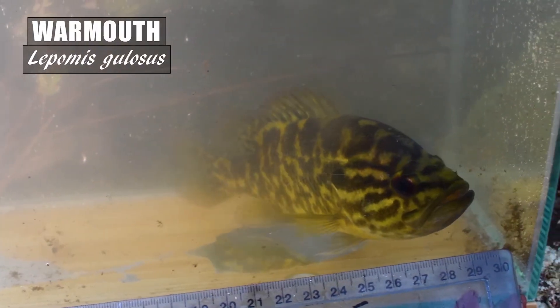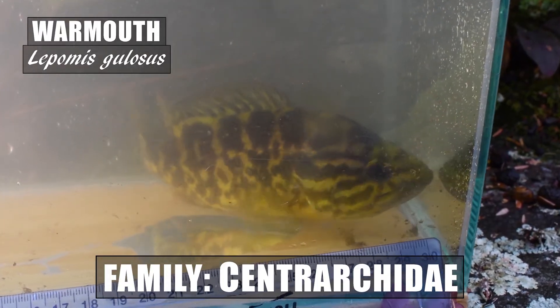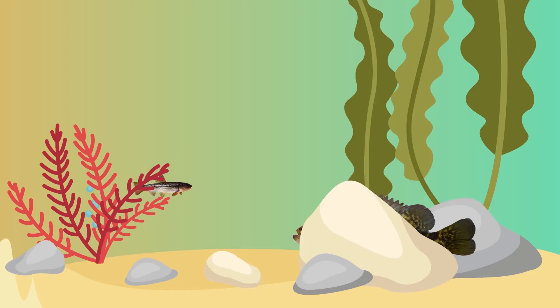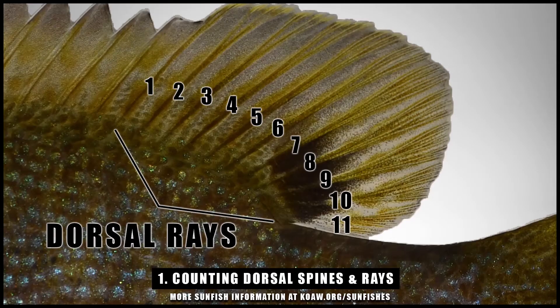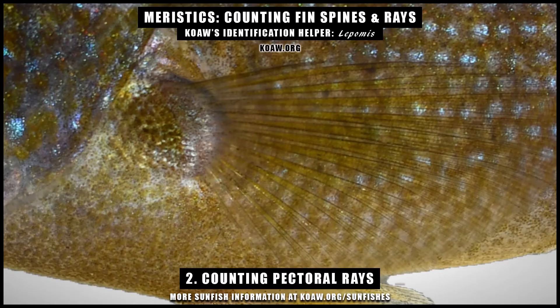The warmouth, Lepomis gulosus, is a species of sunfish in the family Centrarchidae within the genus Lepomis. Similar to the esocids — your musky, pike, and pickerel — the warmouth is a lie-and-wait predator often hiding in cover and waiting to ambush unsuspecting prey. The meristics on this species will usually show 10 dorsal rays ranging from 9–11, 10 dorsal spines again ranging from 9–11, 13–14 pectoral rays, 9–10 anal rays, and 3 anal spines. A video on how to count these spines and rays in Lepomids is linked below.